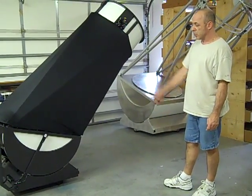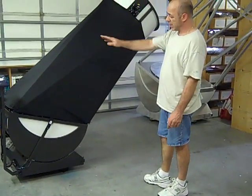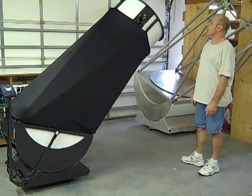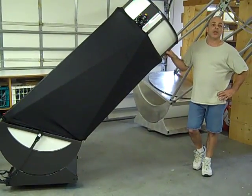If you are going to ramp the scope into your vehicle, you do not need to remove the mirror box, altitude cable, encoder arm, or anything like that — in that sense you would do it the way you would any other scope. At this point, all you need to do is collimate it, do your two-star alignment, and you're ready to go. Enjoy.